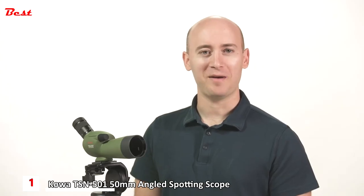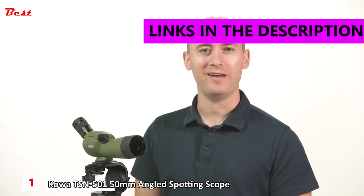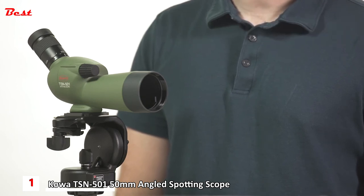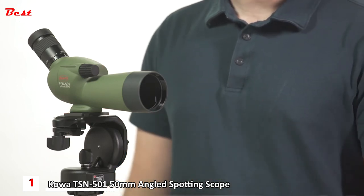Hi, I'm Parker with Eagle Optics. In this video we'll be looking at the Kowa TSN-501 angled spotting scope — an incredibly compact, lightweight scope perfect for travel and long hikes.